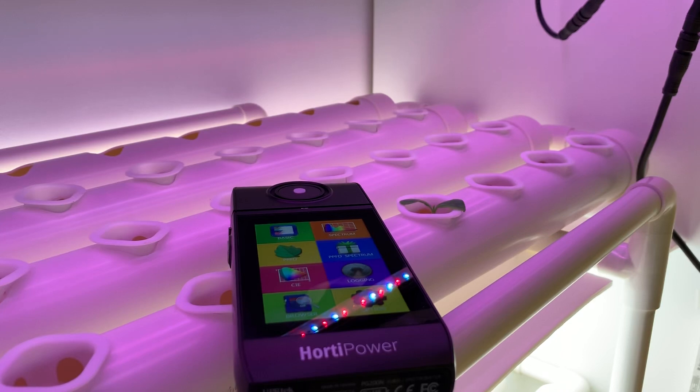Hello, this is the Horthy Power Spectrum Meter. If you ever wondered whether your plants receive enough light or the right kind of light, then you may need this tool. This is the tool to help you understand exactly what's going on in terms of light.